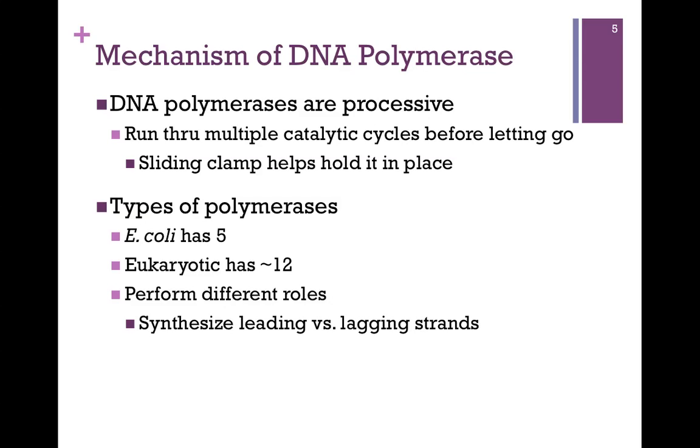There are actually multiple types of DNA polymerase. E. coli has 5, and eukaryotic cells have 12 different types. They perform different roles: there is a main DNA polymerase that functions in replication, some are responsible for synthesizing the leading strand, others the lagging strand, and as we'll see, there are other DNA polymerases that function in the processes of DNA repair.